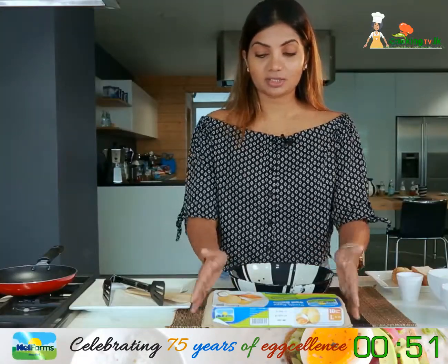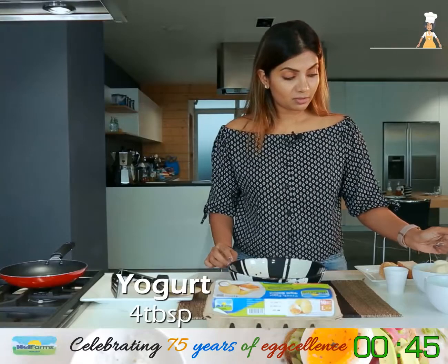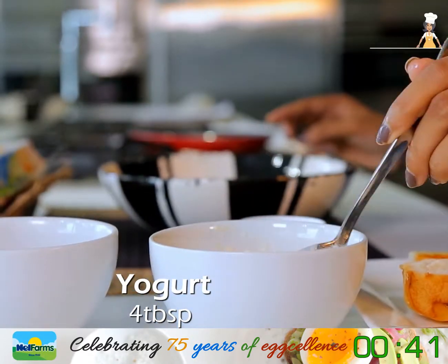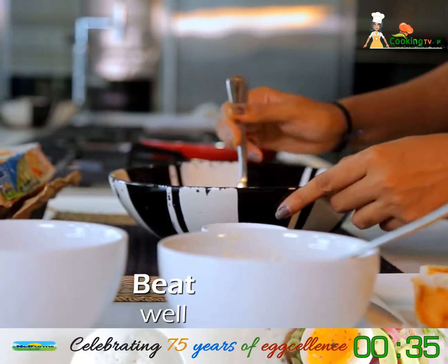Now we are on to the bread component. I need four eggs. Four tablespoons of our yogurt goes in there as well, and again a pinch of cinnamon. And we mix this well.